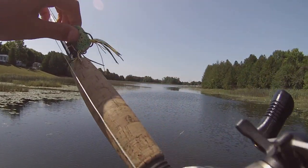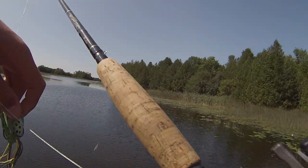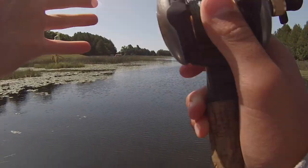The last rod is a medium-heavy seven-foot Team Daiwa rod with a crankbait, because there are a few five-foot drops in this lake — whenever we pass one I'll switch to that. It is a clear day today, literally cannot see one cloud in the sky, clear water, pads are shining. Let's go catch some fish.